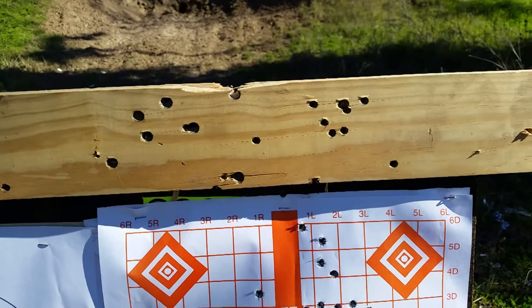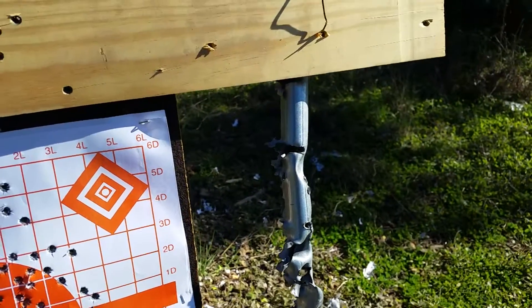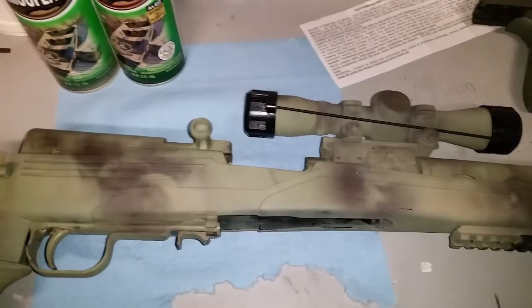I swear that's not me shooting the wood — somebody is a really bad shot, they almost shot out the pull. Here's another example.